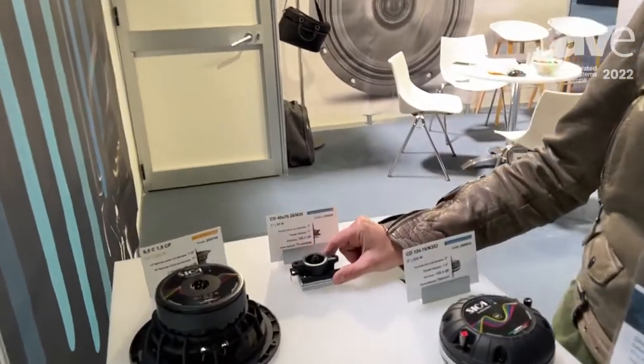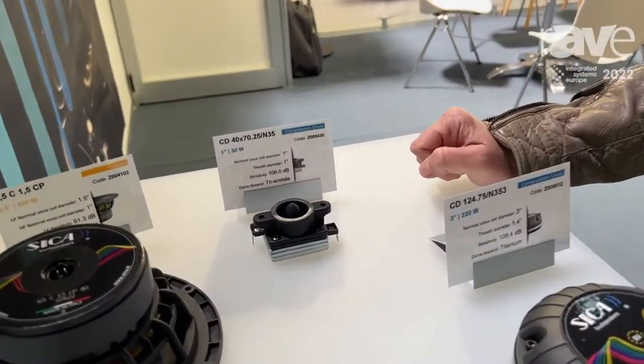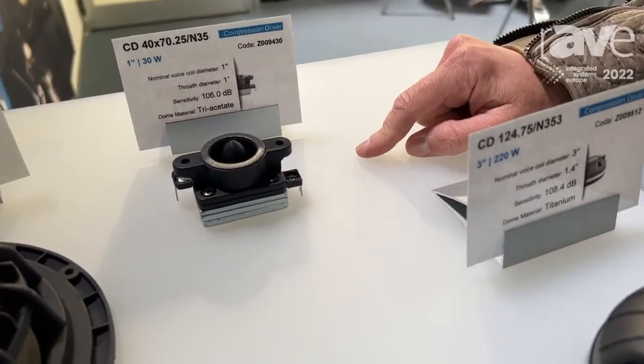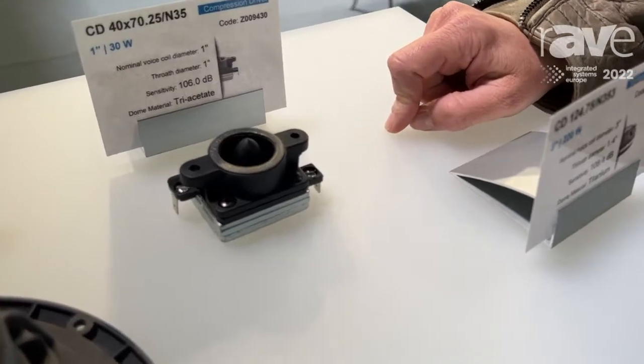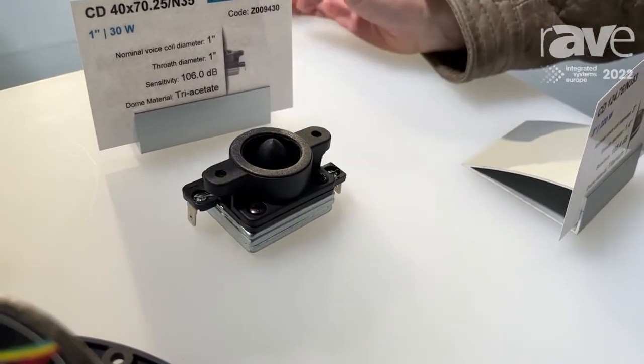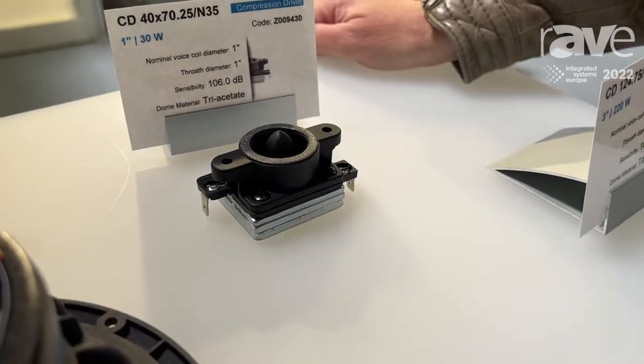It is this small and very compact compression driver. One inch voice coil diameter, one inch throat, quite high sensitivity. The material is three acetate.